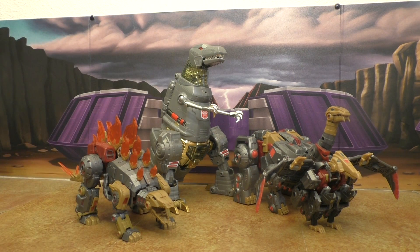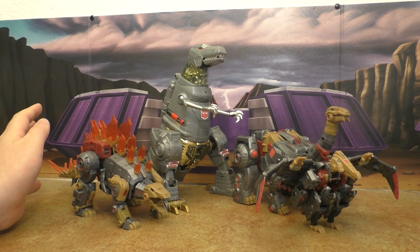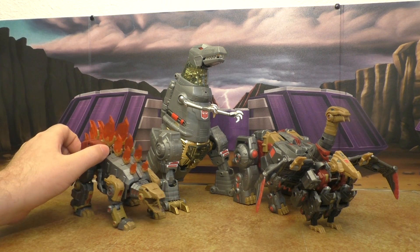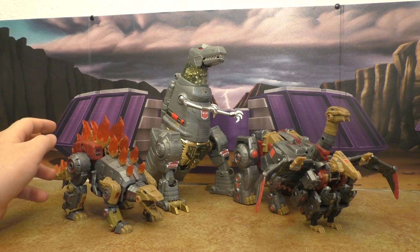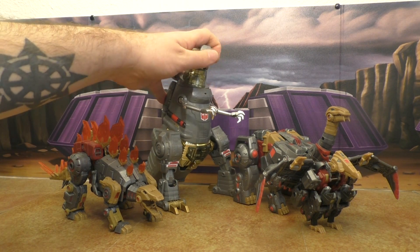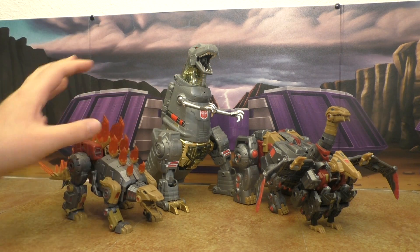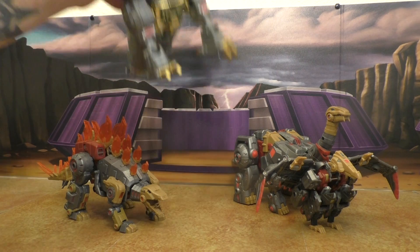Here they are with MP Grimlock — size-wise it's not terrible, it works well enough and is almost passable. But again we go into the extremely G1 design versus neo Fall of Cybertron design, and that's where it doesn't work very well.